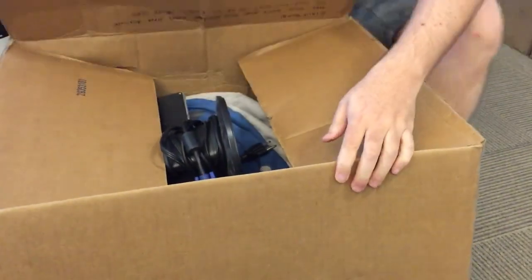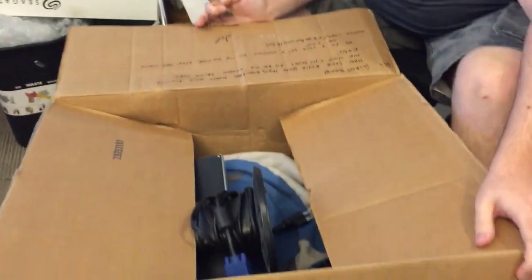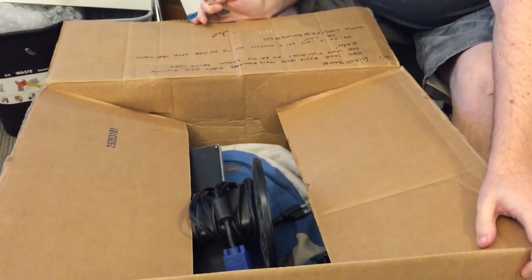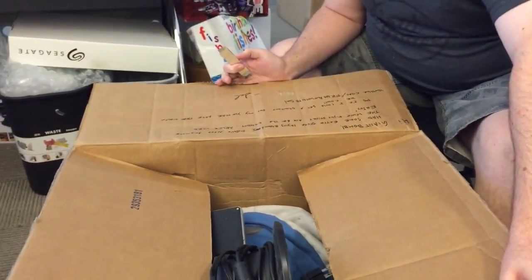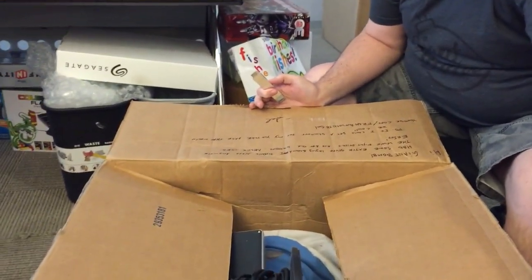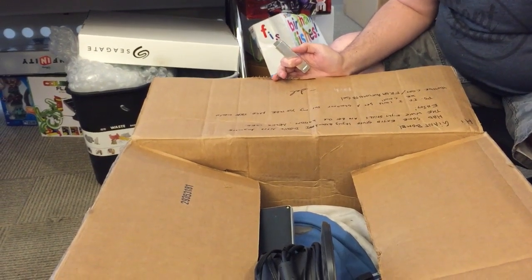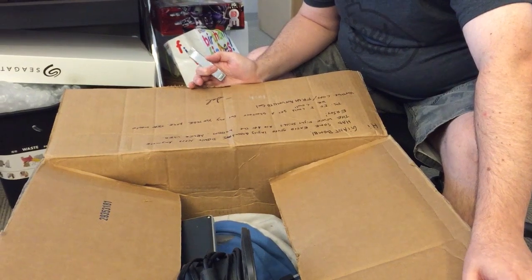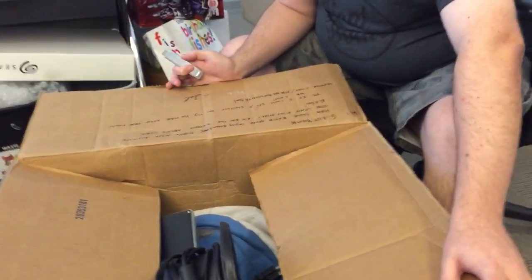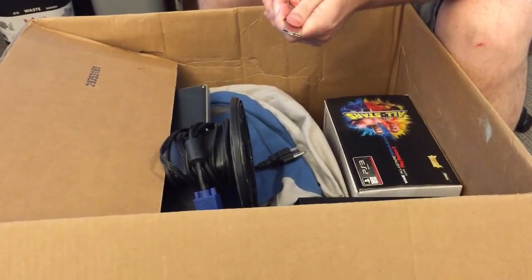He had some extra stuff laying around — great, we love stuff. The WWE fight stills are at the bottom, never used, enjoy. There's a shout out for his YouTube page — youtube.com slash from autumn to Sal, I think. Anyway, it's from Sal, let's see this.